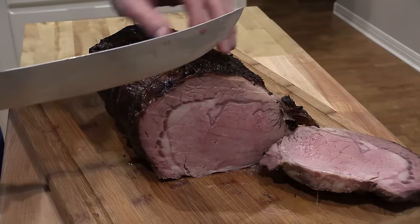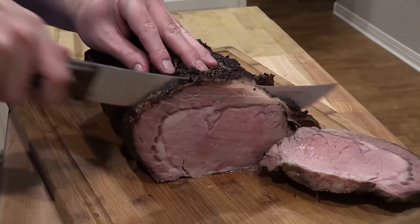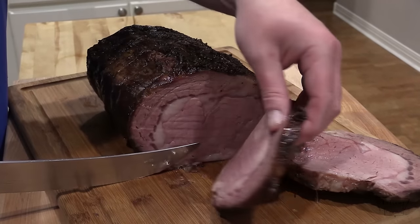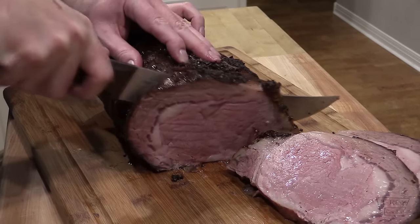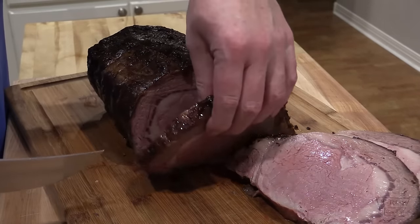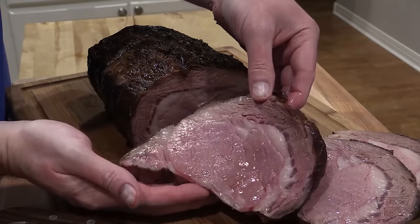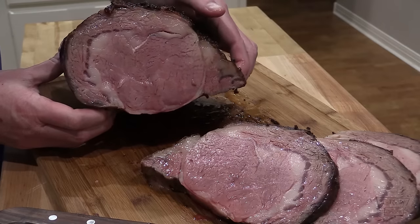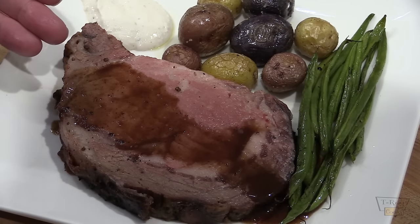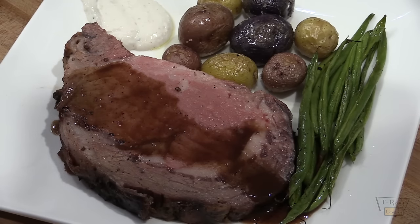Oh yeah, beautiful — you can cut these as thick or as thin as you'd like. It smells absolutely fantastic, folks. This is awesome. Perfect prime rib — check that out, isn't that gorgeous? Absolutely amazing, perfectly cooked. We're gonna plate some of this up and give it a taste. This is our final plate: a gorgeous slice of prime rib roast with homemade au jus poured over the top. We've got a nice horseradish sauce, and Karen made some fingerling potatoes and green beans using that garlic-infused butter for the veggies.